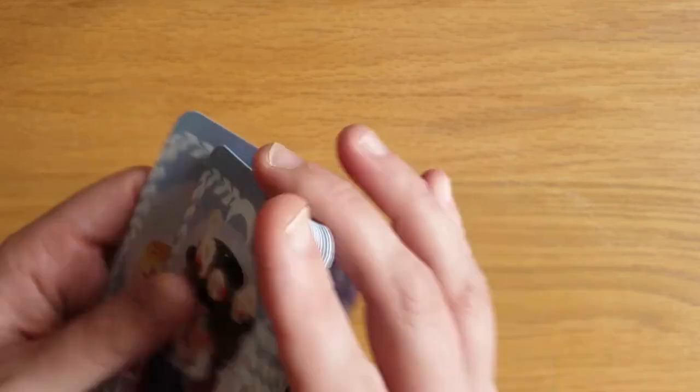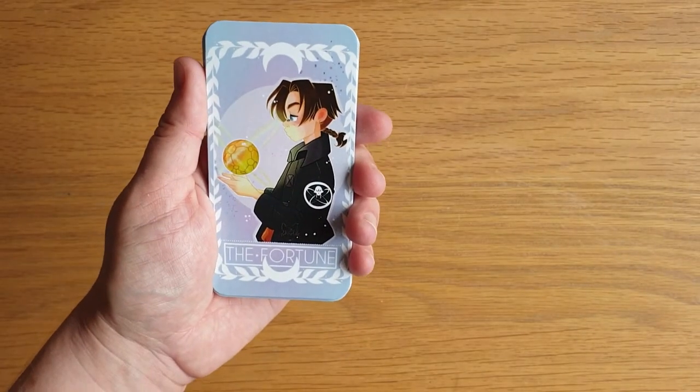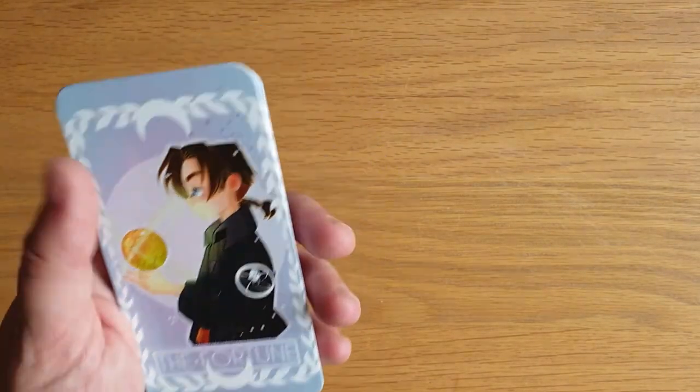It's a simple, fun little deck — perfect if you love Disney. I really have to find out who that person is on the Wheel of Fortune; it will annoy me. If you know, please comment below — I'd really like to find out!